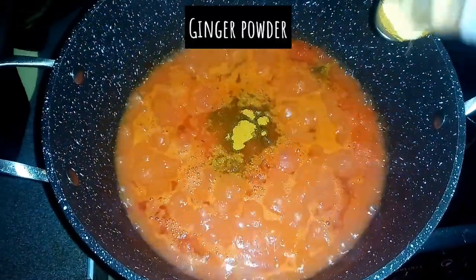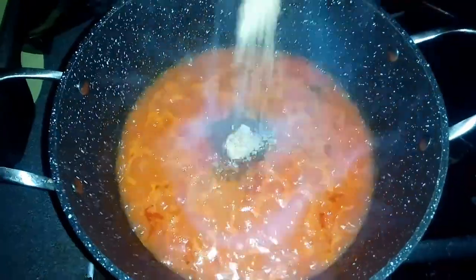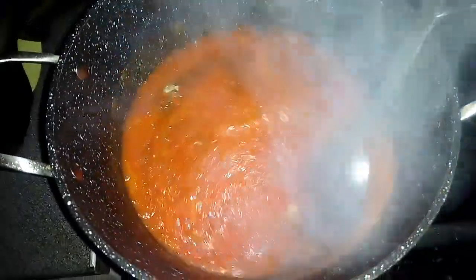I will add ginger powder, add stock cube, then I will stir and allow to fry.